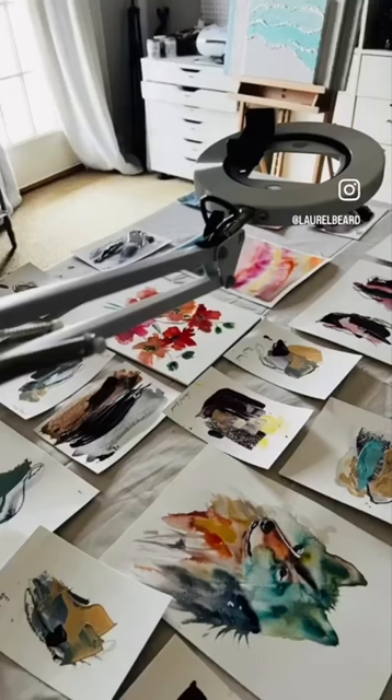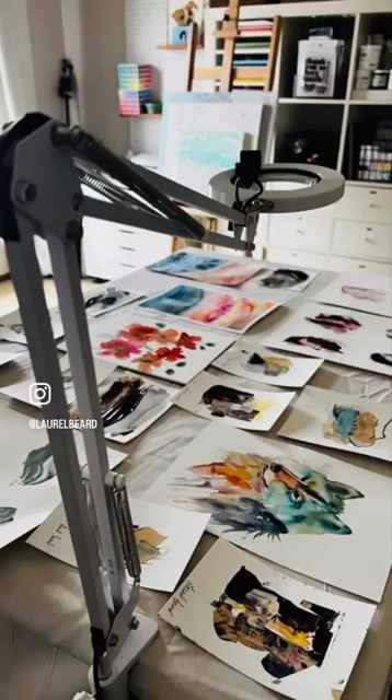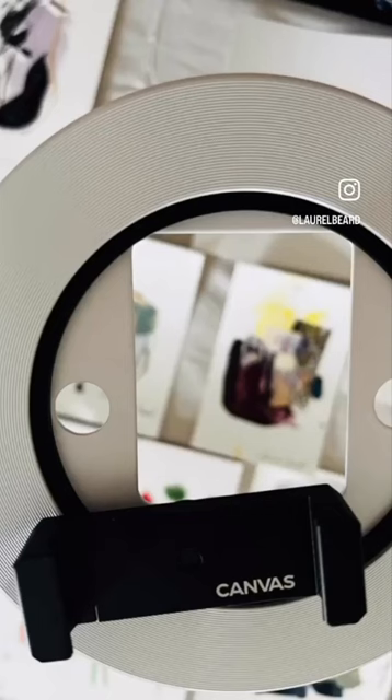I have finally found the perfect thing for my overhead filming for my projects, but this isn't only a filming thing — it's also a lamp. This is the canvas lamp and I use it to film all my videos. Because I film with my phone, it clamps onto the desk, but it also comes with a stand if you don't want to clamp it. You set your phone right in there and do all your filming.